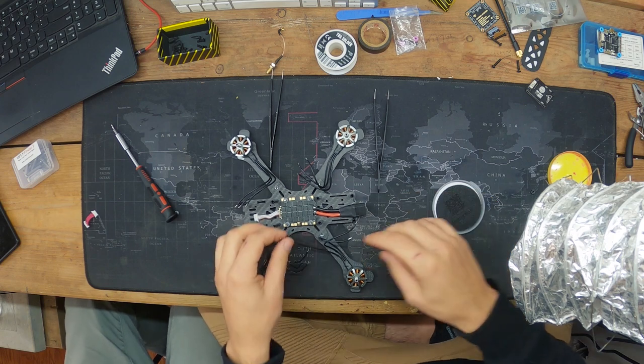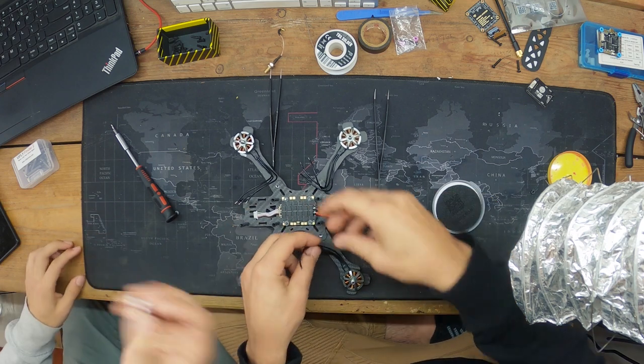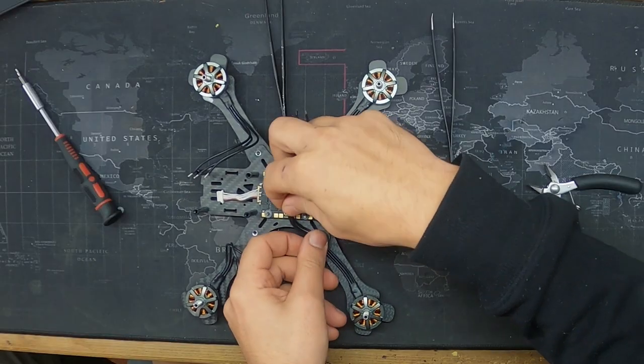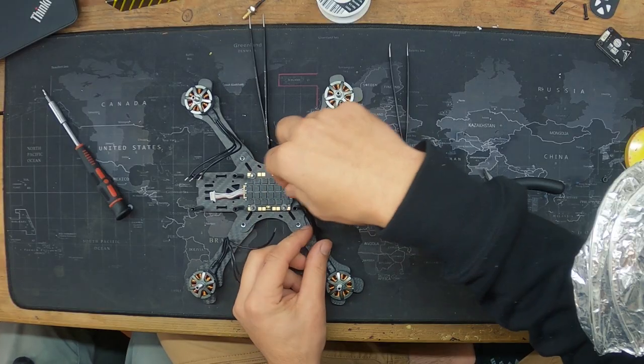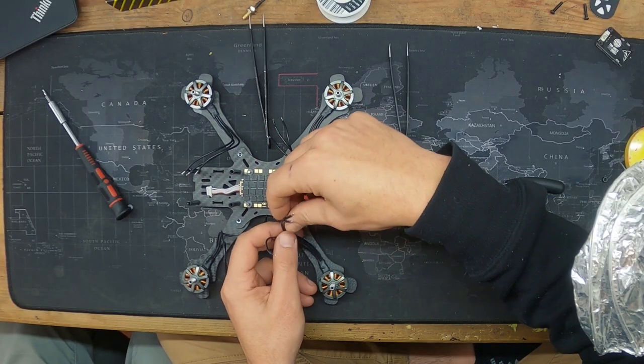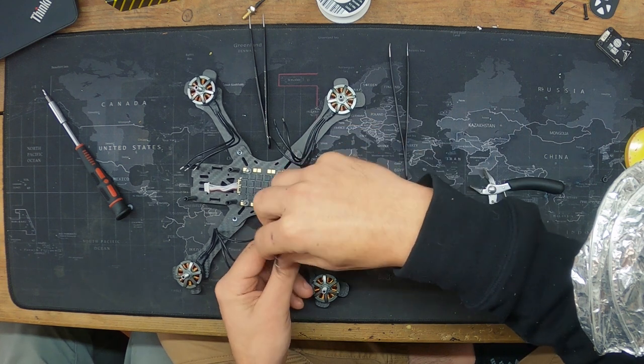Next up are the motor wires. You want to measure them out to the ESC pads and make sure there's some relief — not too tight. We're keeping the routing super simple for this build.